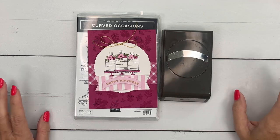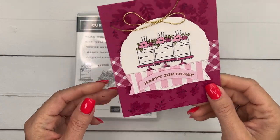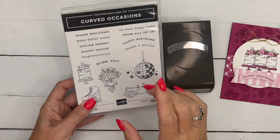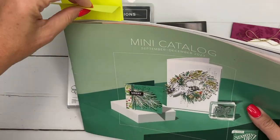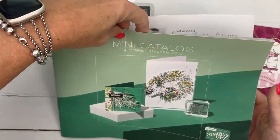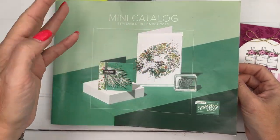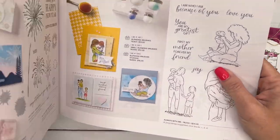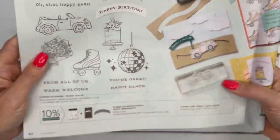Hey everybody, Erica Sirwin here from Pink Buckaroo Designs and I've got a beautiful card for you today — a happy birthday card. This is featuring the Curved Occasions bundle. I'm featuring this on my blog this week, so if you're looking for more ideas make sure you hop back over there. It is in our brand new mini catalog, September to December 2023 — I call it the holiday catalog — but this is not a holiday stamp. It's on page 64.